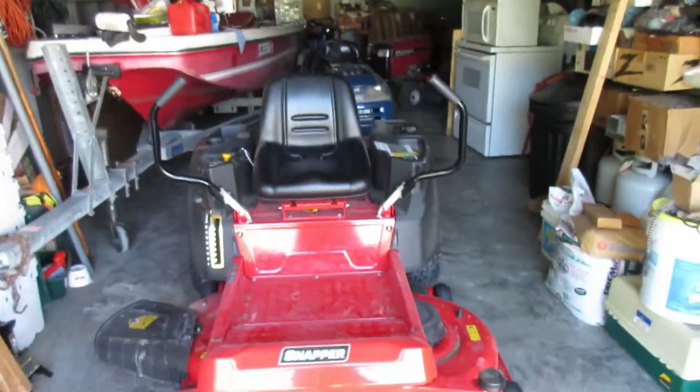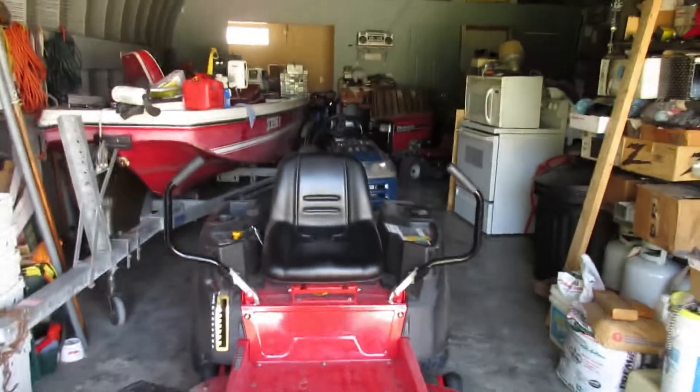I guess I gotta show you this — you might have already seen it in the background — but we got a new lawnmower. It's a Snapper Pro, and this is the lawnmower itself right here. Pretty nice looking.